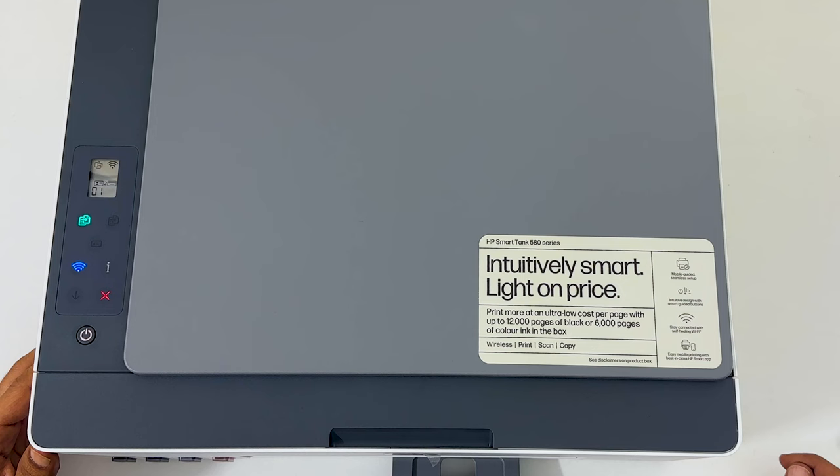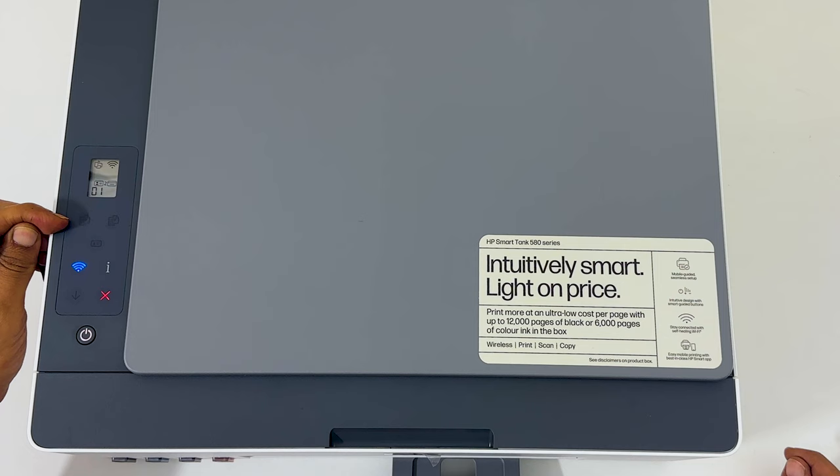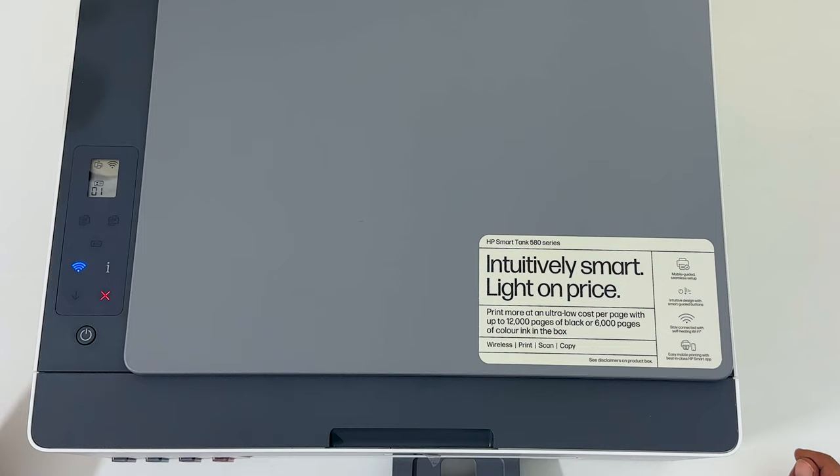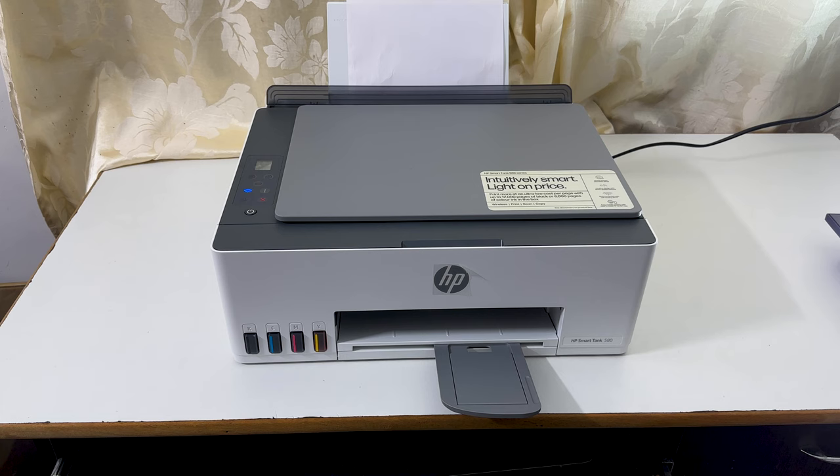If you had chosen black copy, you would see the black copy button highlighted. Press the highlighted button. The second side is now blinking in the display — wait till it finishes scanning. Then it starts printing both sides of the ID card on a single side of the paper.